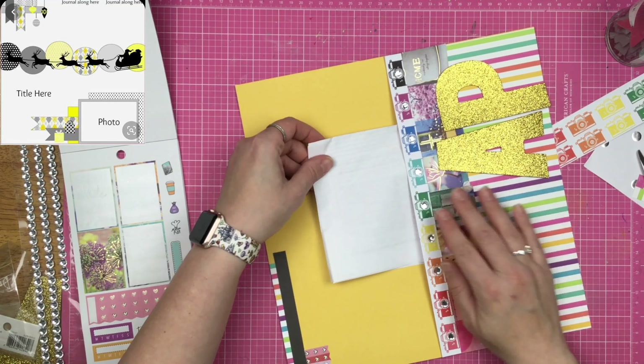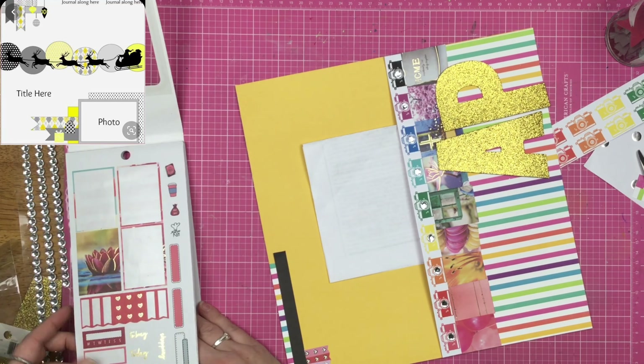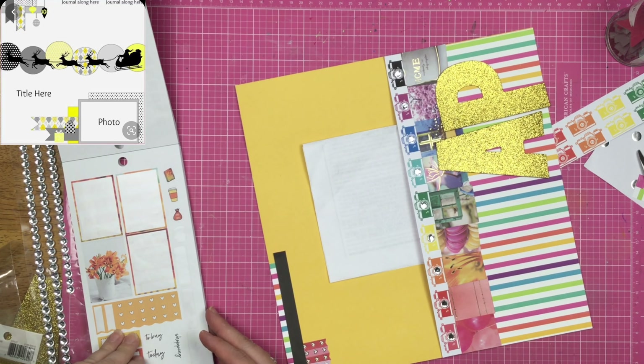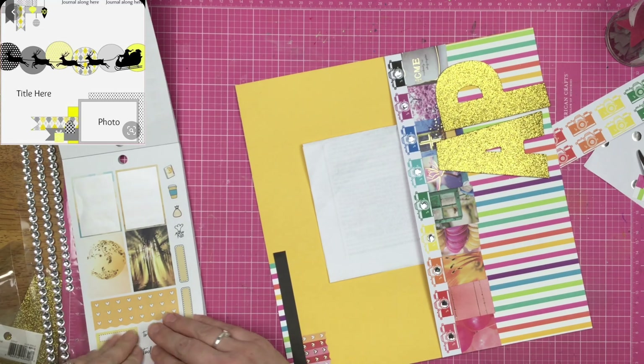I'm going to go ahead and use a black piece of paper there. I decided to use it because I thought I was bringing in that Mickey piece over here, but the Mickey piece never happens, so I just have the pop of black and I'm okay with it.